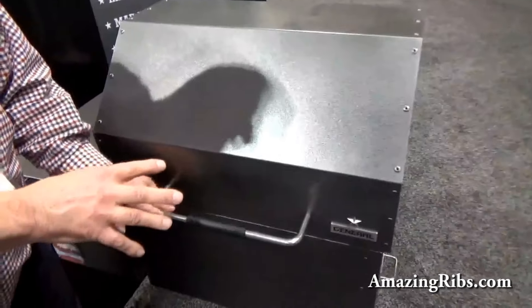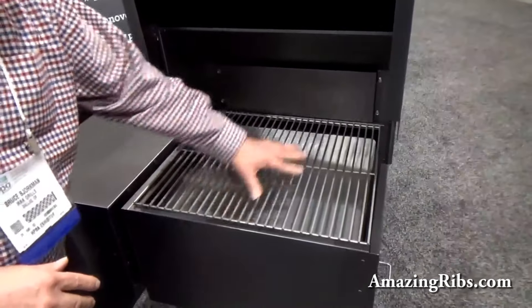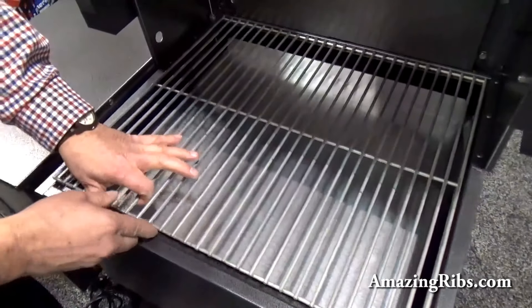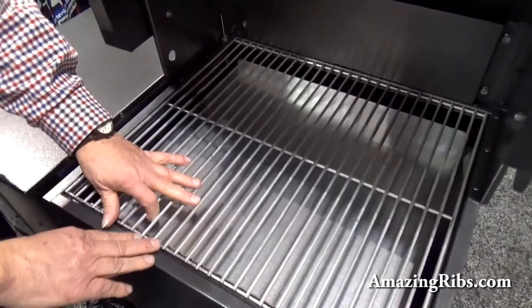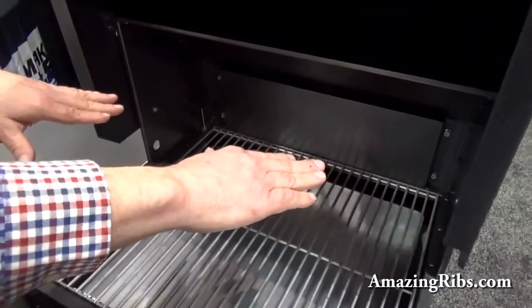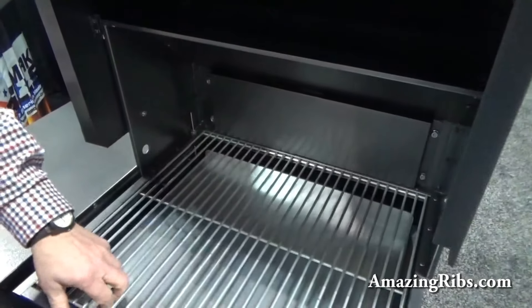This is our entry-level model, our One Star Wood Pellet Grill. All stainless steel interior with stainless steel cooking grate, which gives you 380 square inches of cooking surface. Expandable with an upper grill grate to 780 square inches of cooking surface.